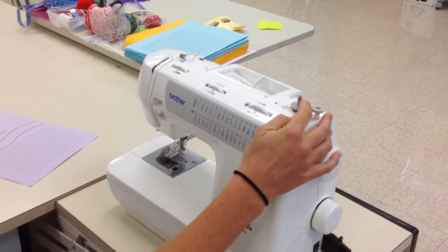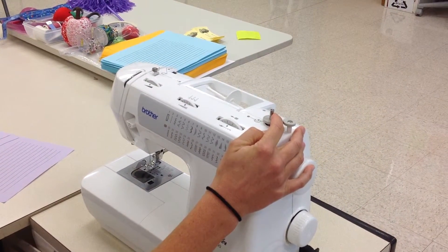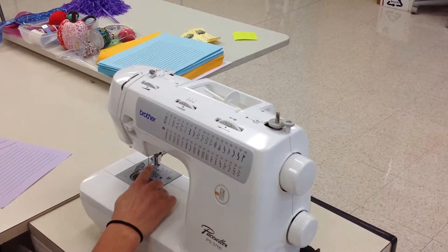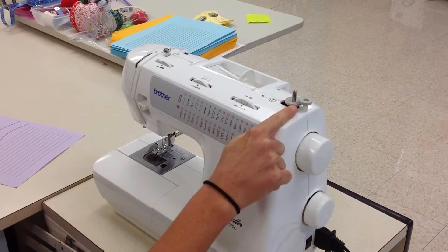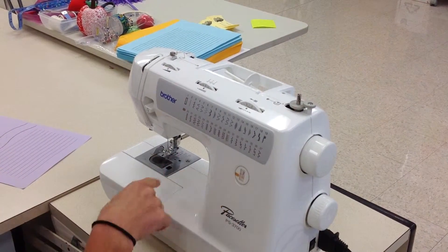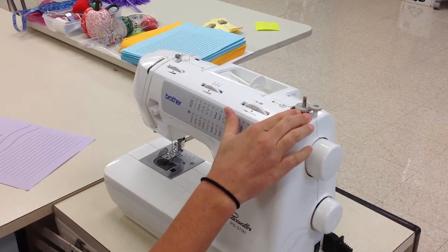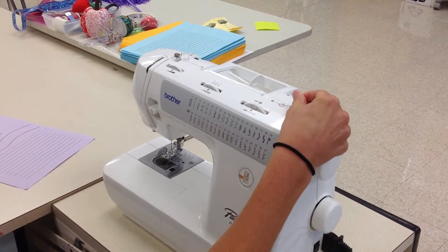Your bobbin winder should be to the left, which means it's in the drive position. If it's to the right, it is in the neutral position, and your needle will not go up and down. So if you have a problem with your machine and it's not stitching, double check your bobbin winder — it could be to the right. Make sure it's to the left.